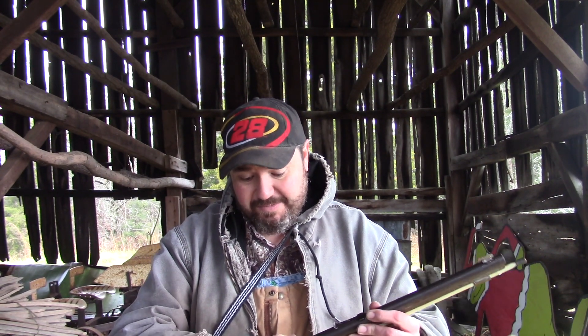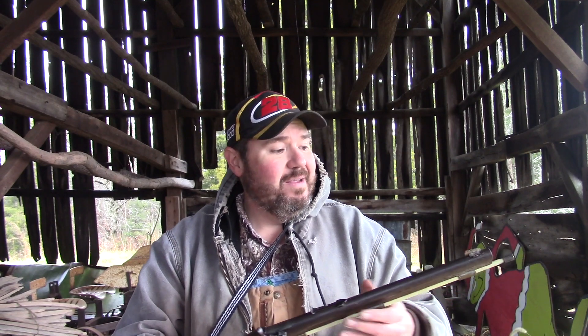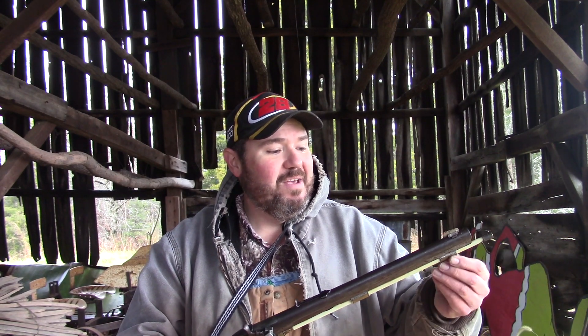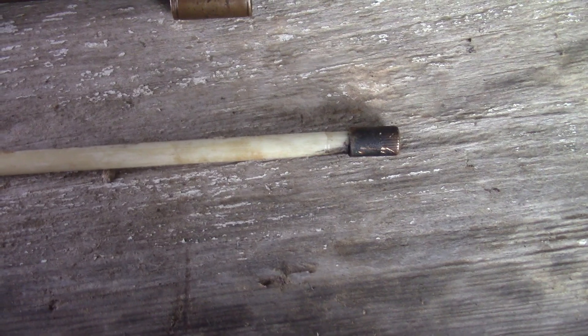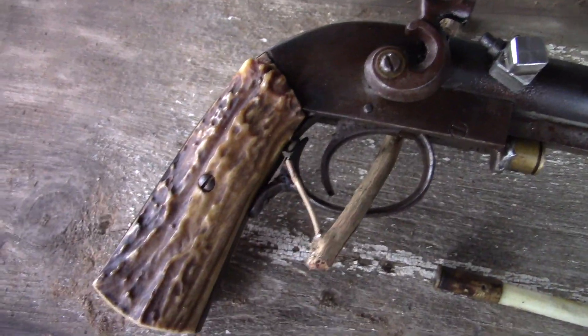He was kind of a tinkerer and welder — he may have put some of these parts together himself. Something I always thought was neat was that he used shell casings for the thimbles on the ramrod, and the ramrod itself has a shell casing on the end. It's kind of neat the way it was put together. He put stag grips on it.